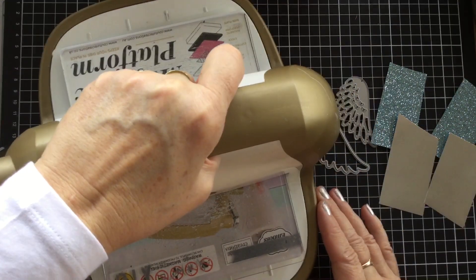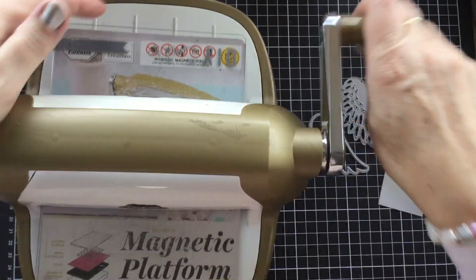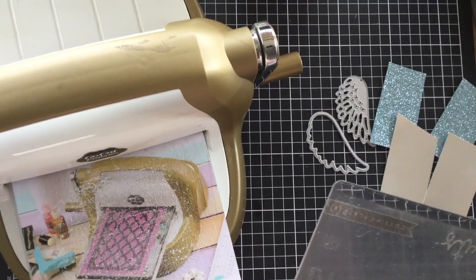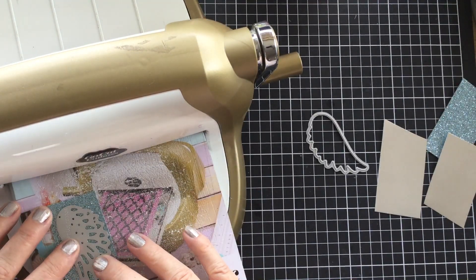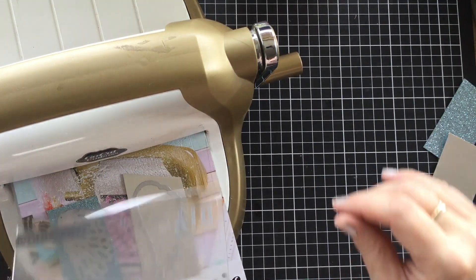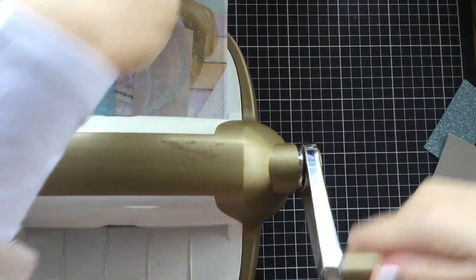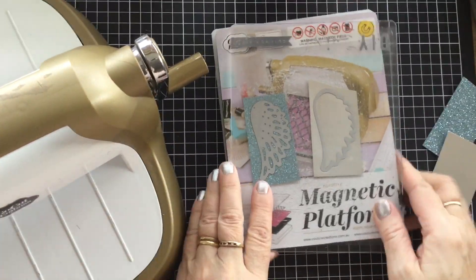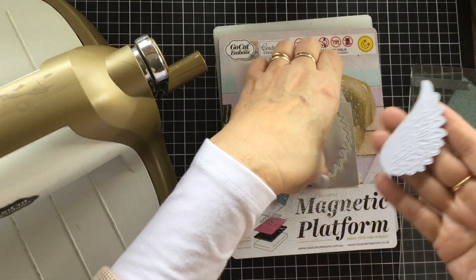These machines are also going to be available in September to purchase — we've got our own brand new version of one of these types of machines coming out. This is a non-Stampin' Up one that I've got, but I'm very much looking forward to getting the Stampin' Up version. So we're going to cut the forward version of both wings to begin with. We put the die straight down on top of the paper we want to cut and just put it through the roller — I usually go back the other way as well — and make sure that it's cut really well.